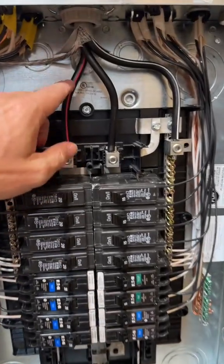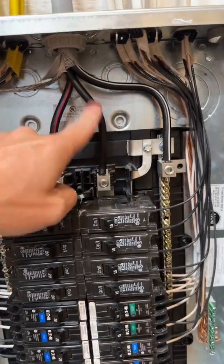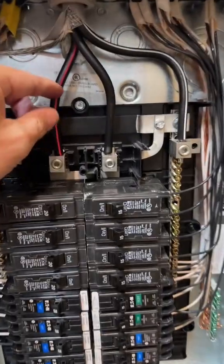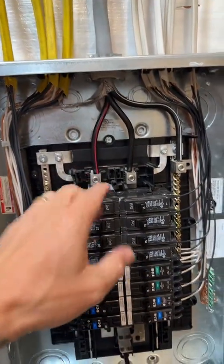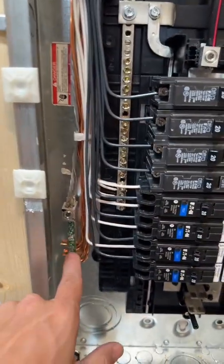You get a lot of flack about, hey man, you got the red wire going to the A-leg and the black wire going to the B-leg. Well, let me tell you something guys — it is all single phase. So whether or not this wire is hooked up over here or this black one is hooked up over on the A-leg, either way you're getting 120V from your hot to your neutral, or from your hot to your ground.